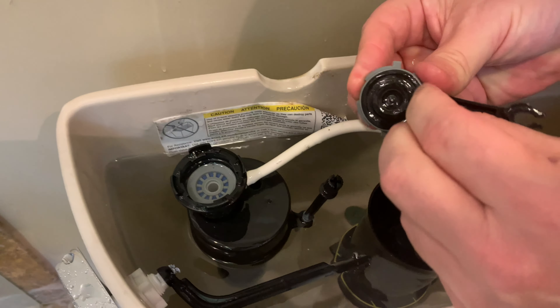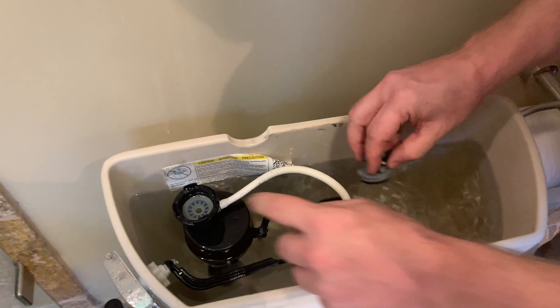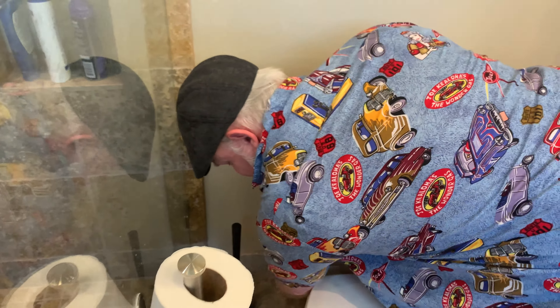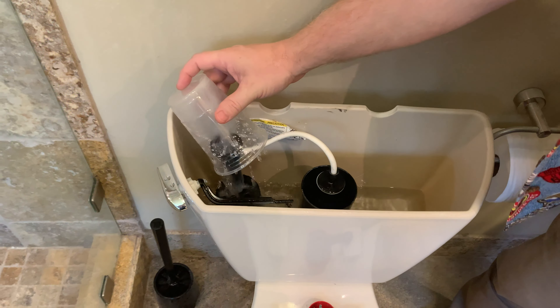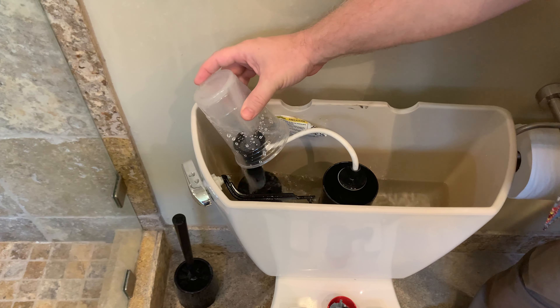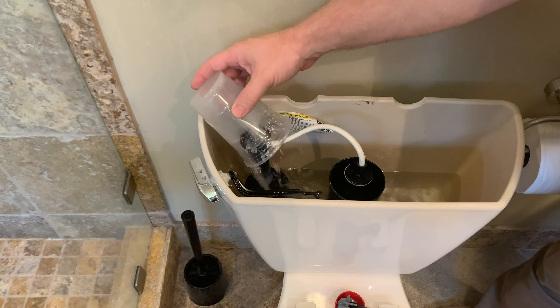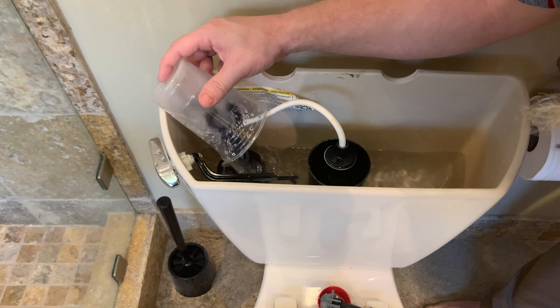It looks like there's still some water running out from back here — see that? Let's make sure it's on there tight. There it goes — there she blows! All right, I'm gonna turn it off again. Unplug, or pull off that floater, just pull it straight out, another quarter turn, pull it up.